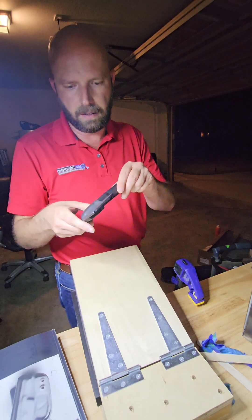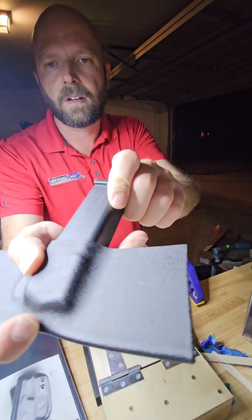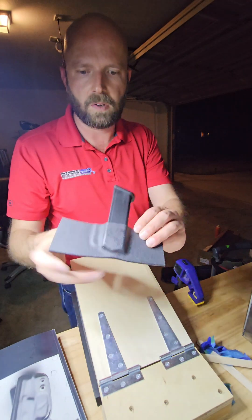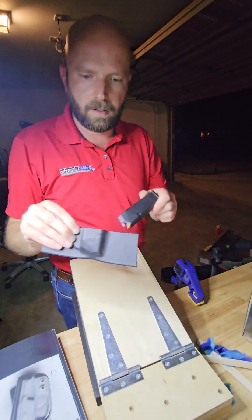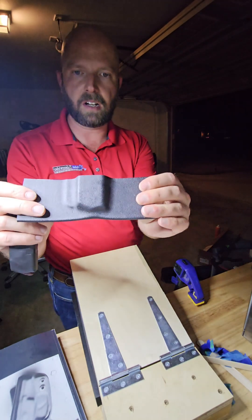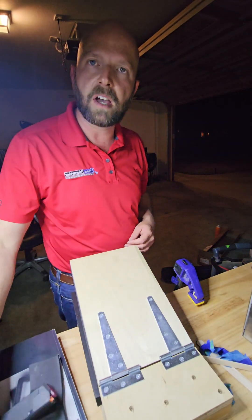I inadvertently created a little bit of a retention device right there. You can kind of see right there where the mag catch is. I think if I do what I'm planning on doing with a little screw there, I'll make it a little adjustable. Not too shabby for a first attempt at a Kydex press. I even got enough material — if I wanted to, I could warp the edges a little bit with a heat gun and get it to conform more to the body. Not bad. Count that as a win.